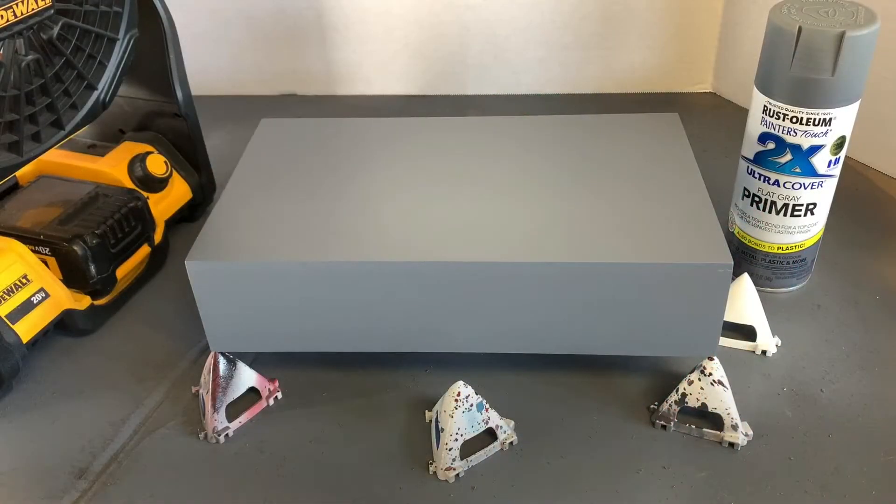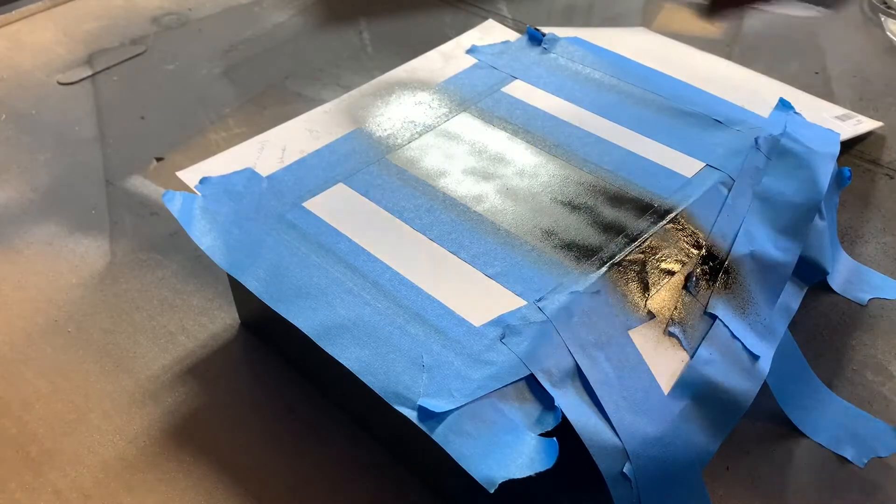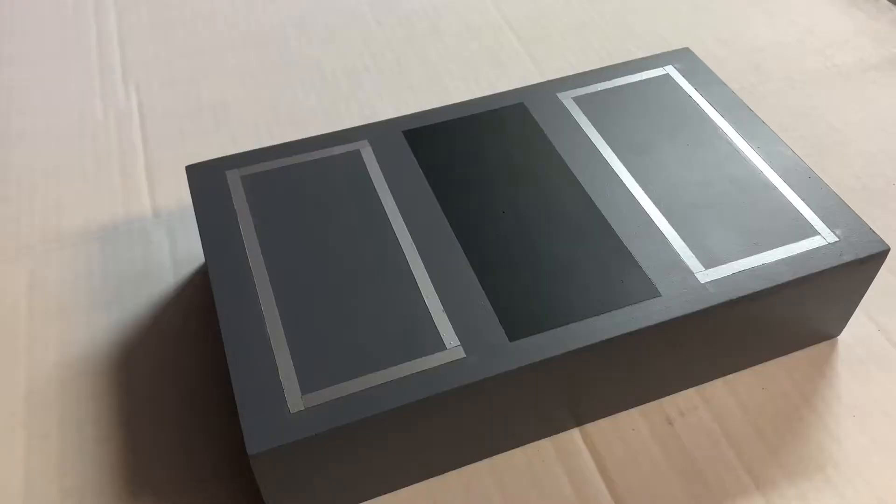This time around, I made a panel box out of MDF, changed up the color scheme from last time, and experimented with automotive pinstripe tape.